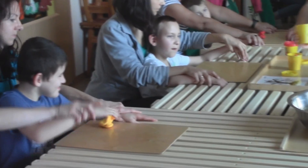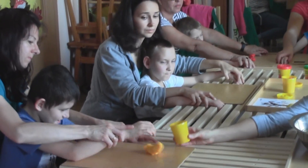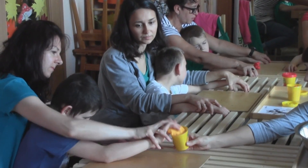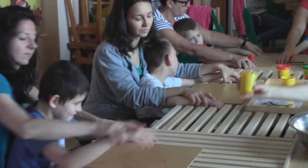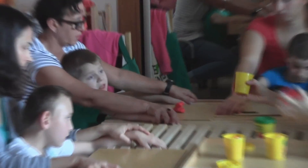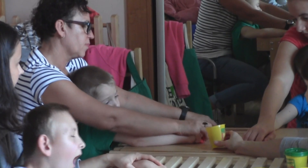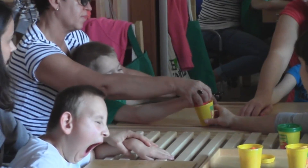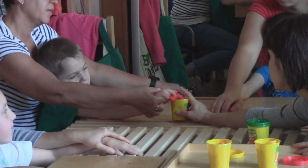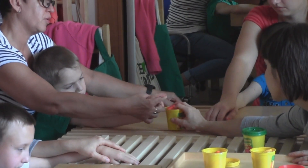Teraz Paweł. Ja chwytam ciastolinę i wkładam do pudełka. Chwytam i wkładam. Dziękuję. Robert. Ja chwytam ciastolinę i wkładam do pudełka. Wkładam, wkładam. Musisz puścić. Puść, proszę. Dziękuję.